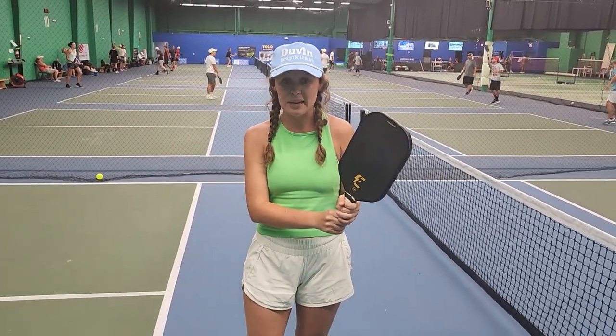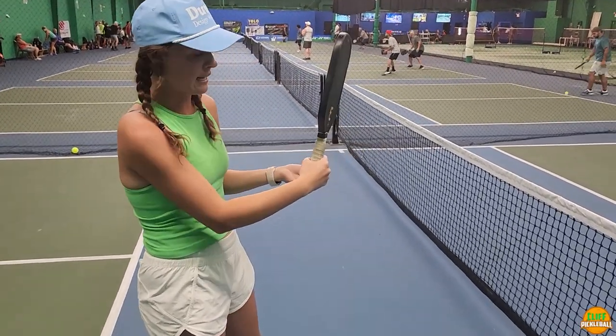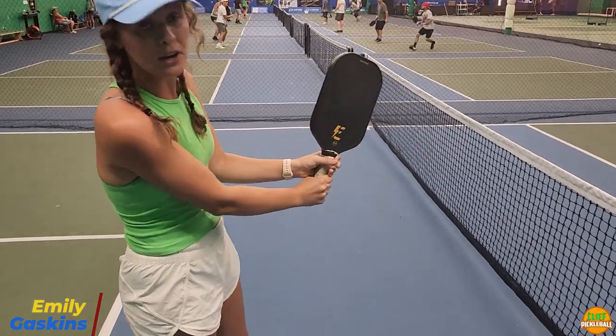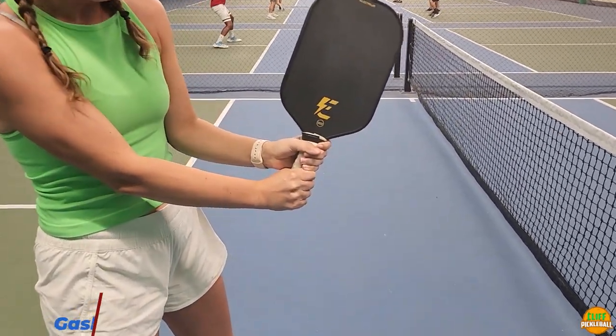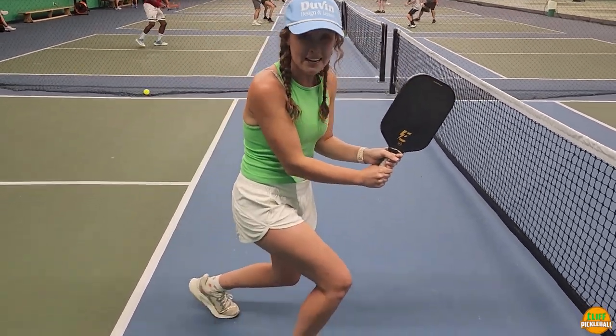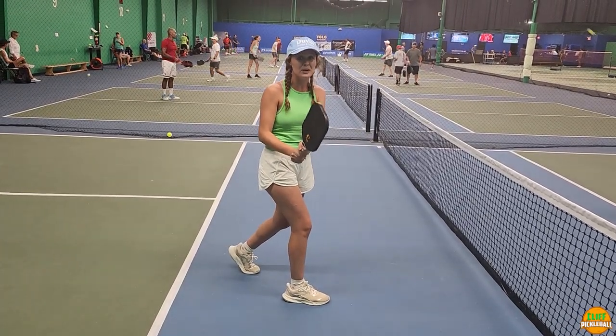We're going to start with the mechanics of a two-handed backhand and how you hit it. You're going to use an Eastern grip with your right hand if you're right-handed — it's going to be kind of on the outward side. Then you're going to put your left hand right on top of it. What's really important is that you're bending your knees — you have to overbend compared to your other shots.